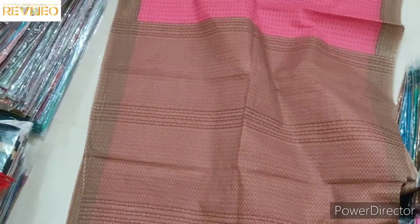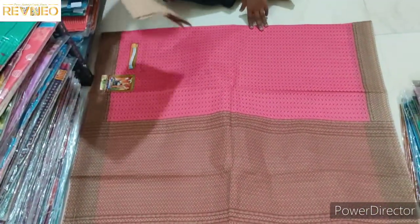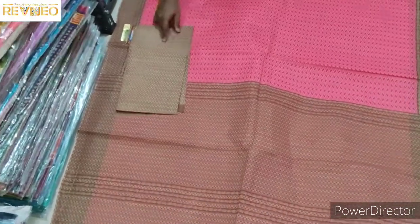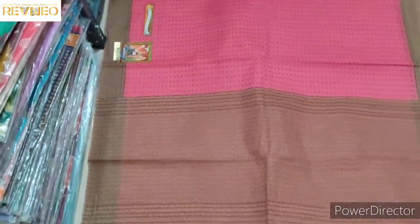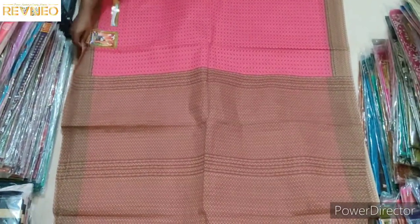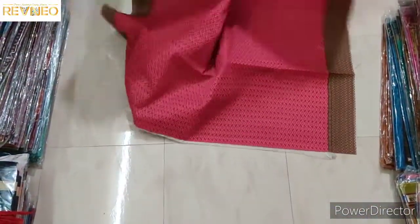The blouse will be a lot more and more. We are setting the colors in the blouse, making it go well with the blouse.